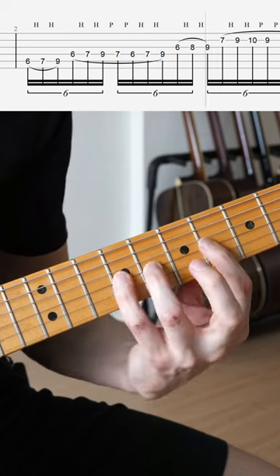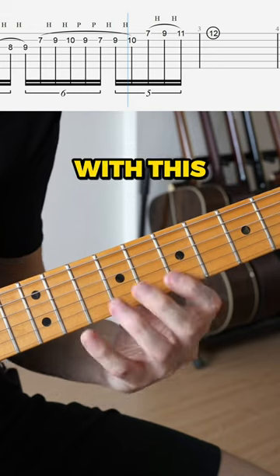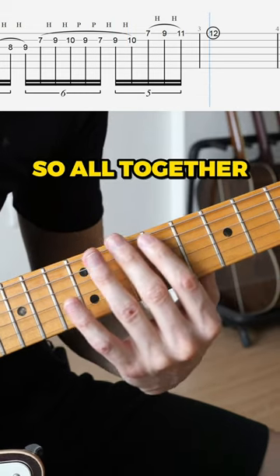Then we move to the next two strings. And then we end the lick off with this. So all together.